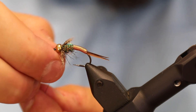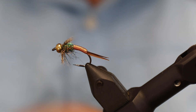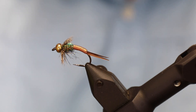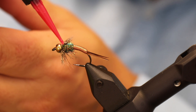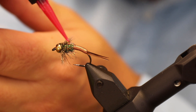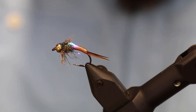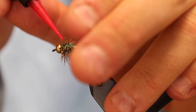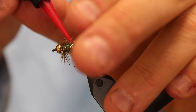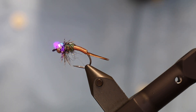Everything is looking and working out very well. As the finishing touch, you want to add a bit of glue to the thorax. I'm going to add some UV-curing glue on top. I'm not sure if it's supposed to look like an air bubble or something, but it's one of the things that makes this fly what it is. The glue will also help keep your hackle in line, strengthen your fly to make it last for a lot more fish, and it gives it a nice shine.